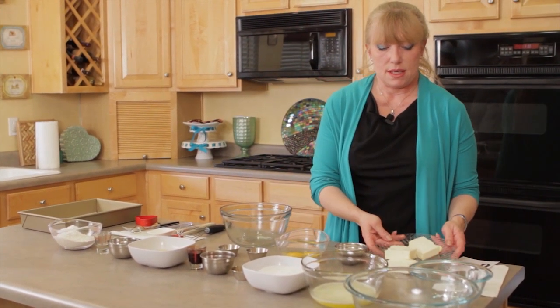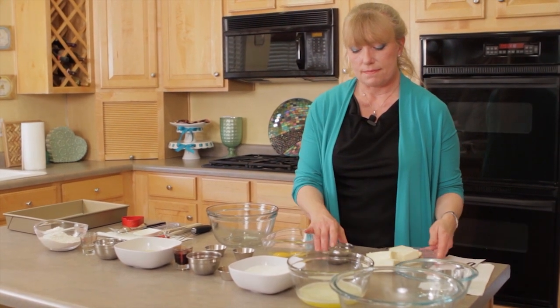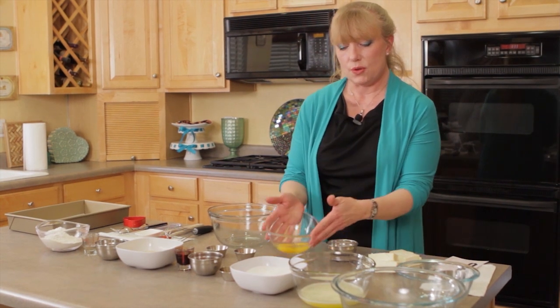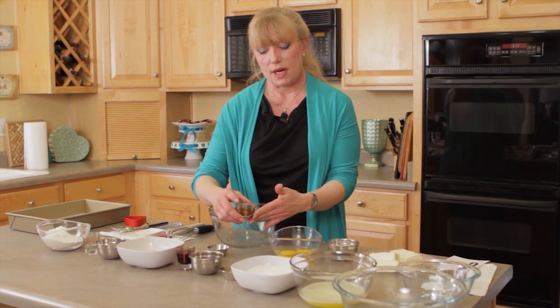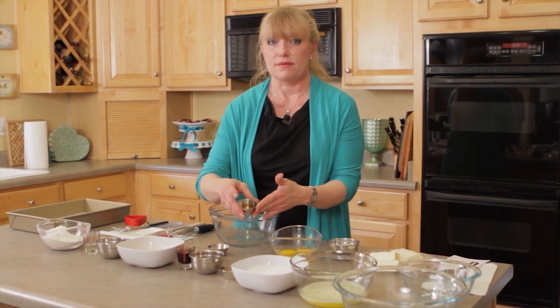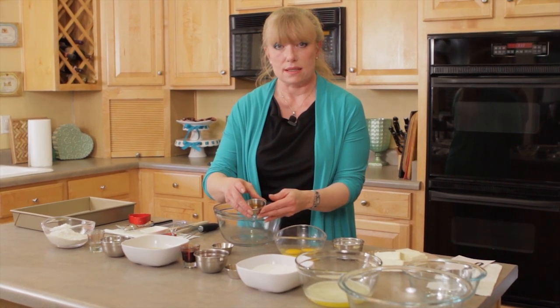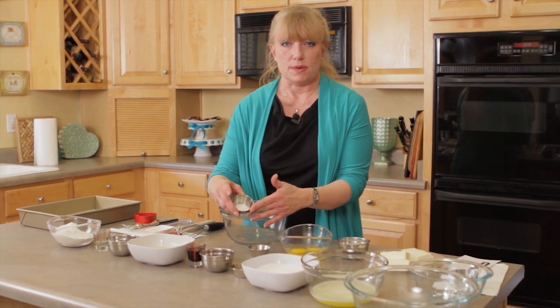We're going to be using, for the cream cheese layer: ten ounces of cream cheese, one third of a cup of sugar, two eggs, two teaspoons of vanilla paste — and vanilla paste is very important, it's going to add additional flavor, you can actually see the vanilla seeds in it and it makes a huge difference in the quality of the end product — and then a half a teaspoon of salt.